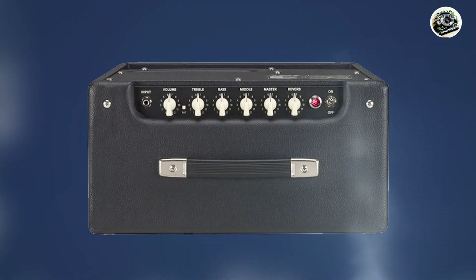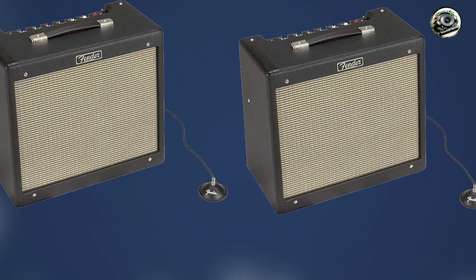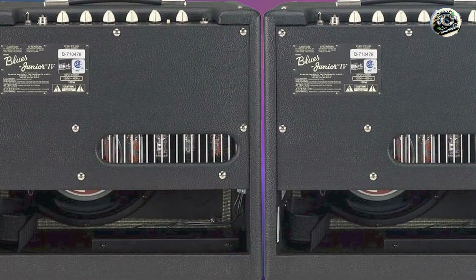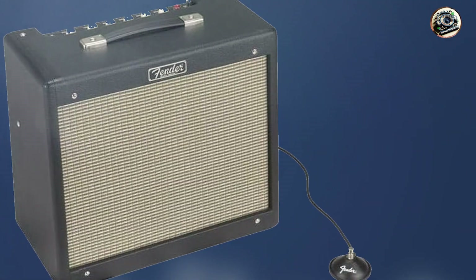Key features: this amp offers 15 watts of power through a 12-inch Celestion A-type speaker. It includes 3 12AX7 preamp tubes and 2 EL84 power tubes. The control panel features volume, master, treble, bass, middle, and reverb, providing a wide range of tonal options.